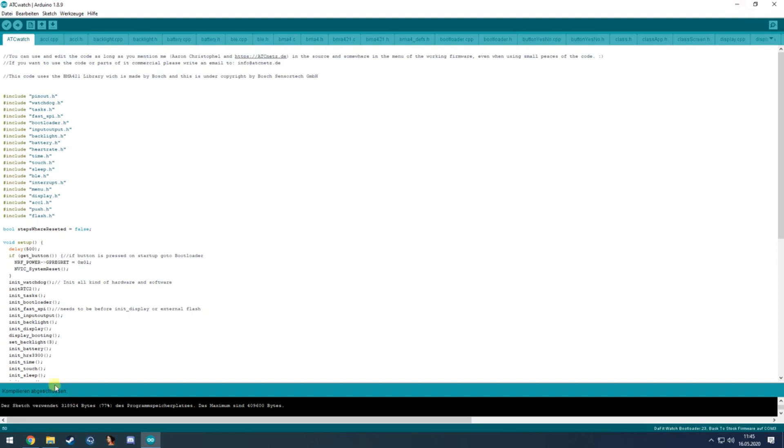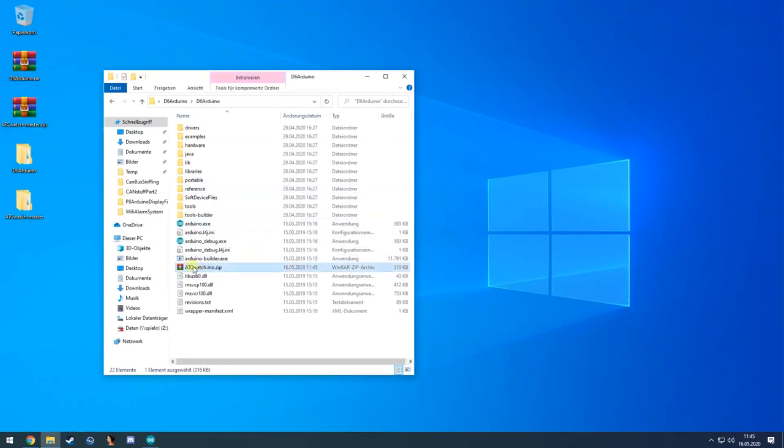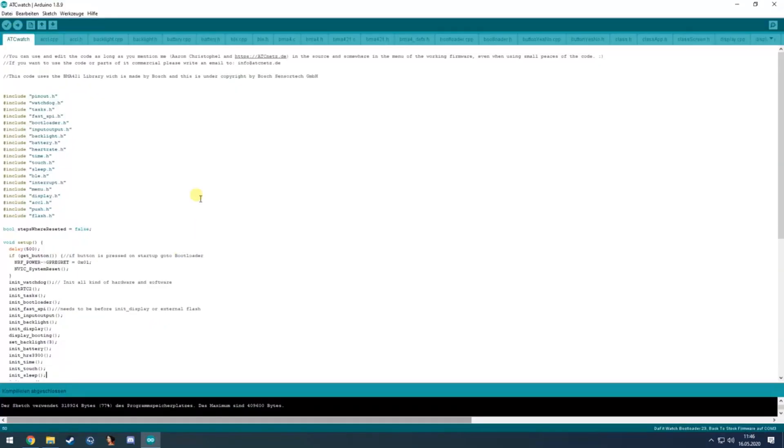When compiling is done you can see the file sizes, and it will create a new ZIP file inside the D6 Arduino folder. That file is a DFU update file — copy it to your phone, open darflasher, select your watch, bring it into bootloader mode, and flash that file to get the new Arduino firmware on the watch.